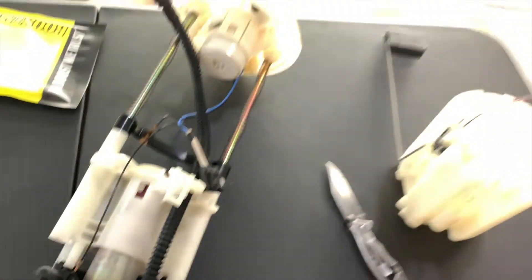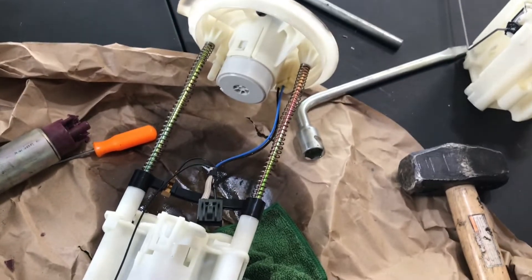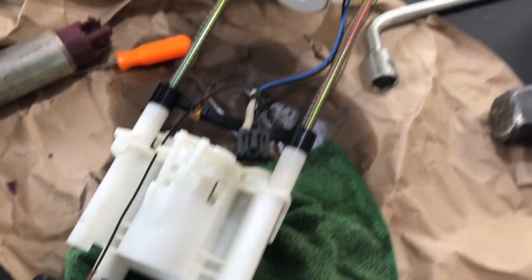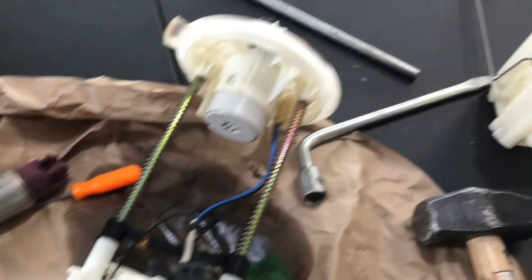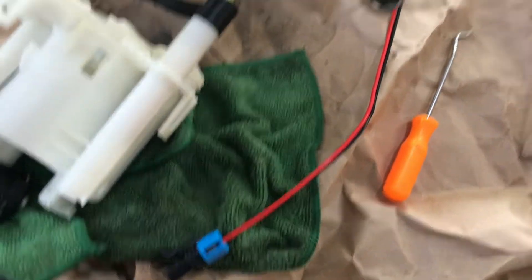Got the fuel pump apart, took out the fuel pump, got the wires getting ready to solder onto the new pump and get everything hooked back up. I'll start recording again once I get this new pump figured out and put everything back together.